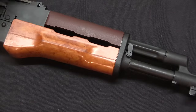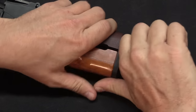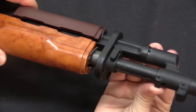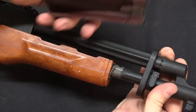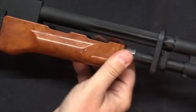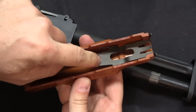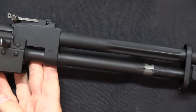To remove the handguard, we have a lever here that is really tight. Rotate that 180 degrees around, and now the front handguard retainer actually comes off — it is not fixed to the gas tube. We can then take off the upper handguard, and then the lower handguard comes off with a little spring clip down there.